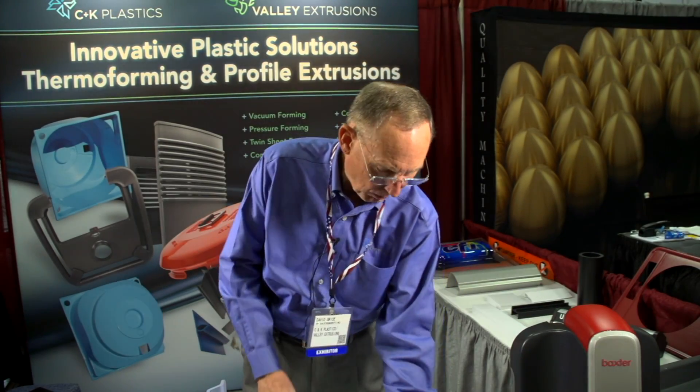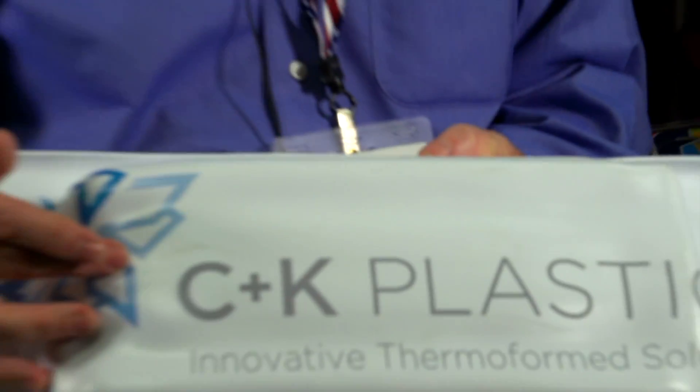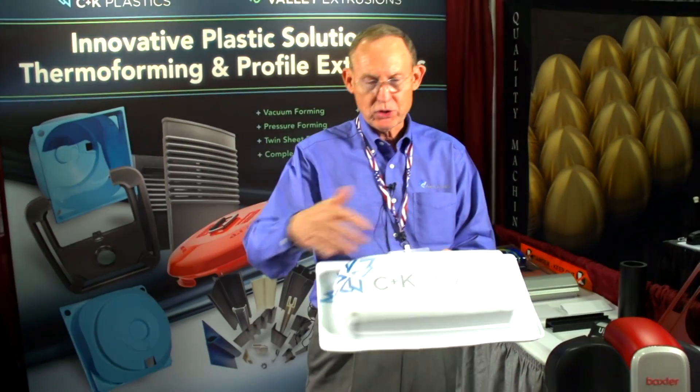On a male part like this, we actually printed the lettering and graphics onto the sheet before forming it, so these graphics are formed into place. That's called first surface printing.